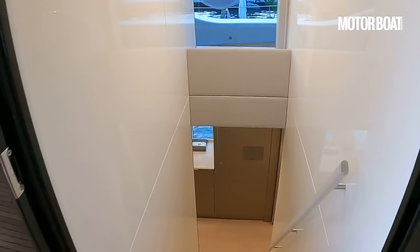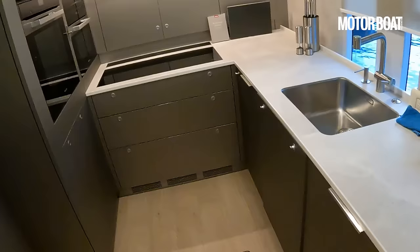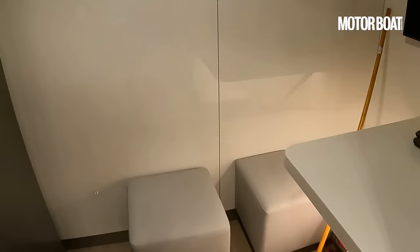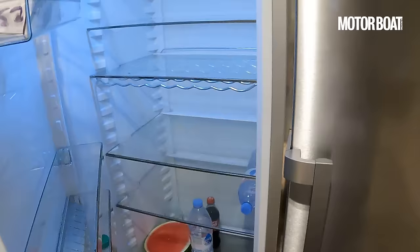Lastly, dropping down into the port hull, this is the galley area — very much a crew space. You can see there is a dumb waiter so you can send food up to the decks. The ovens have hull windows too. There's a small mess area in the corner for the crew, a big American-style fridge freezer, and an impressive amount of storage space.